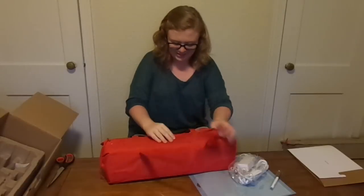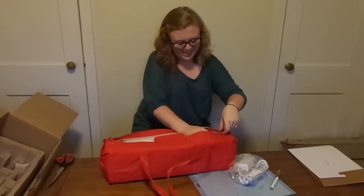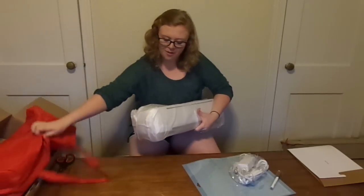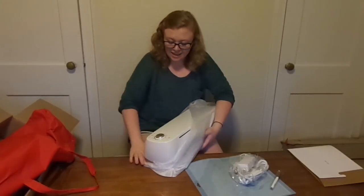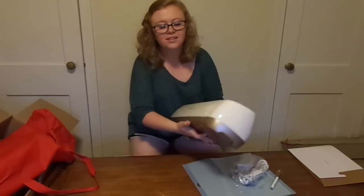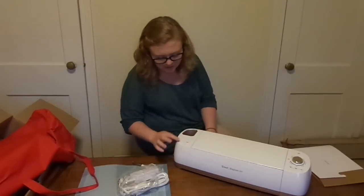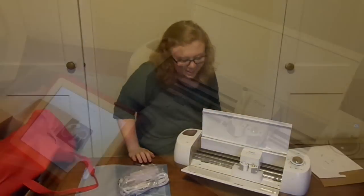I'm going to open up my bag now. Oh my gosh. This is so awesome. Wow, you guys. Look at the color of this beautiful thing. I hope you can see it really well. I'm going to push the open button. This is probably going to be the best moment of this whole experience right now.